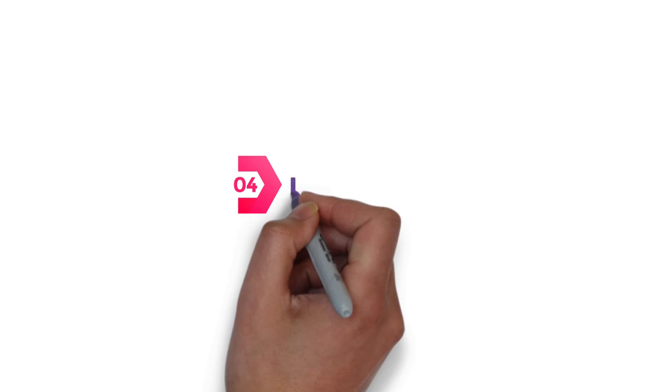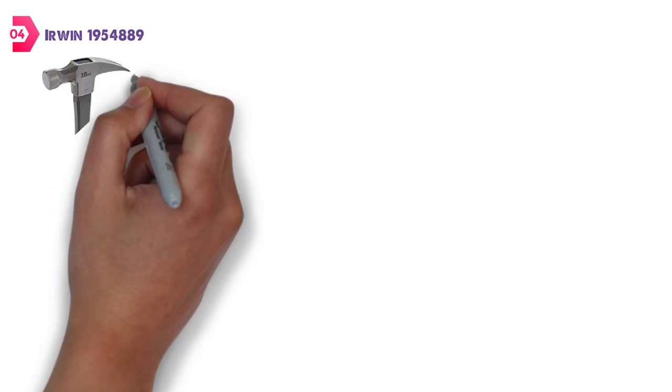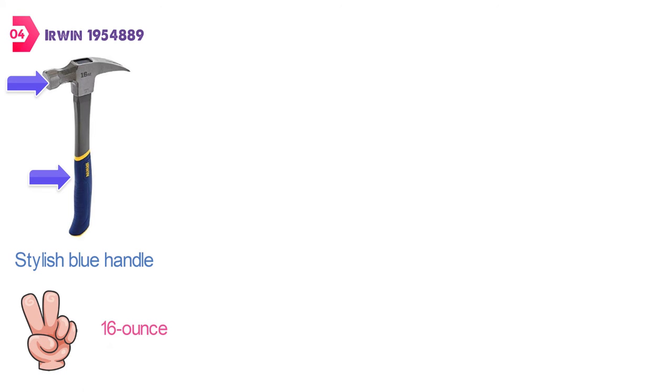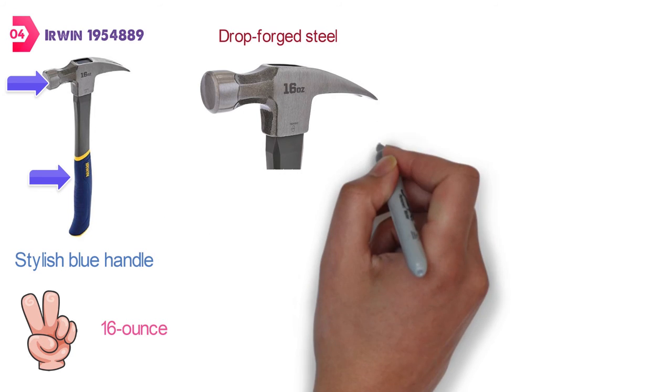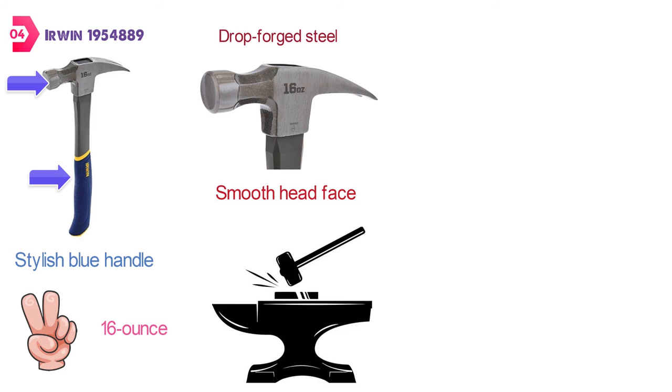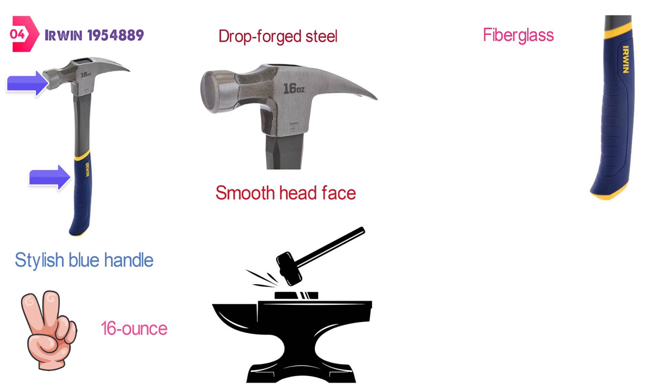At number 4 we have the Irwin 1954 889. This hammer by Irwin comes with a stylish blue handle with yellow accents and a dark silver neck and head. It is a two-piece 16oz hammer that has a head made from heated and drop-forged steel that will provide excellent strength and durability. It has been designed with a smooth head face to ensure that you leave fewer marks on the surfaces you are hammering. The handle is made from fiberglass, which is going to give you better shock absorption to reduce stress on the user.